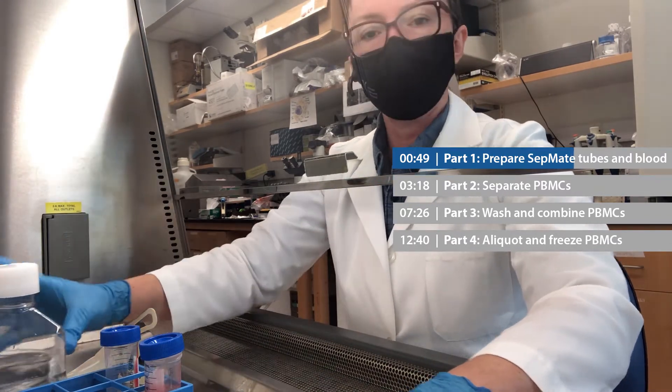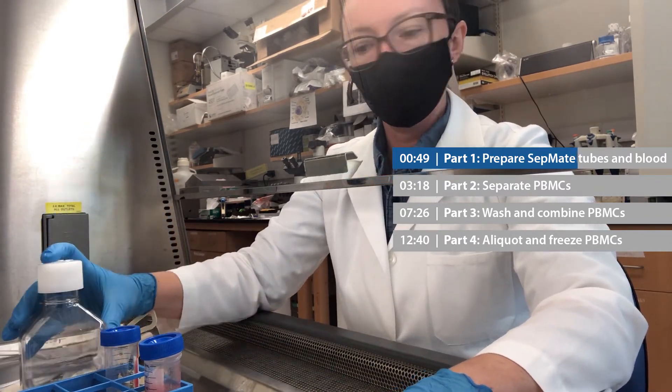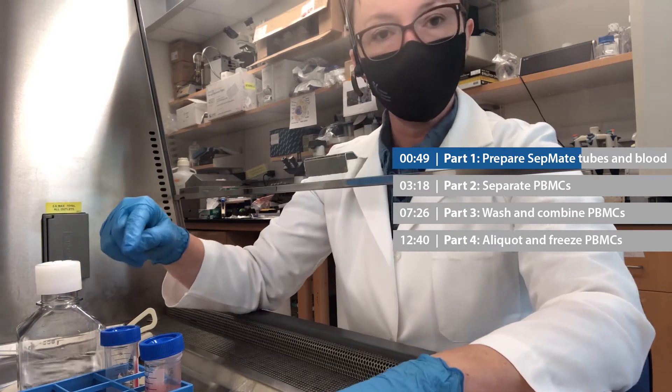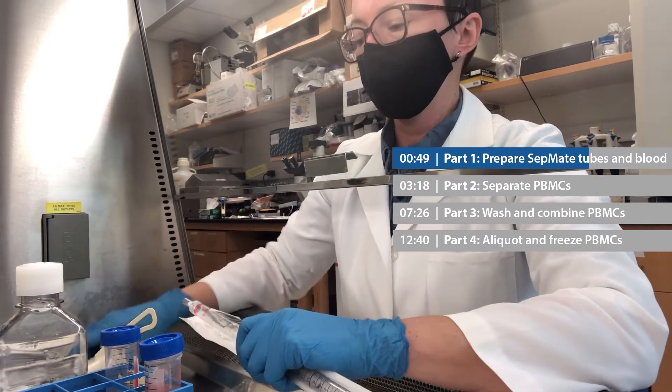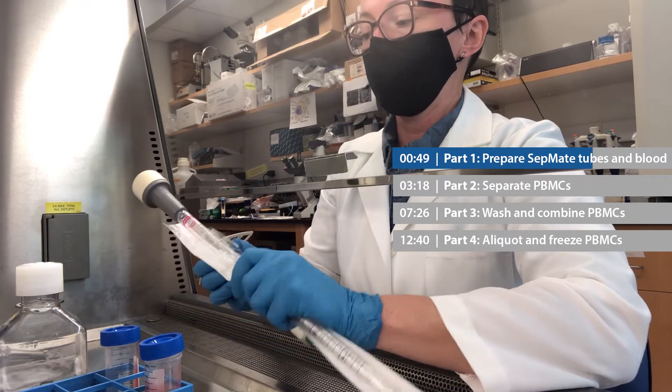Now I'm ready to dilute my blood with room temperature DPBS. I'm going to add an equal volume of DPBS to each tube of blood, so I'm going to add 20 mils of DPBS, and then I'm going to pipette up and down.